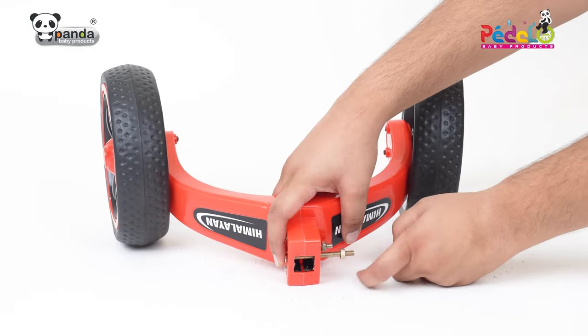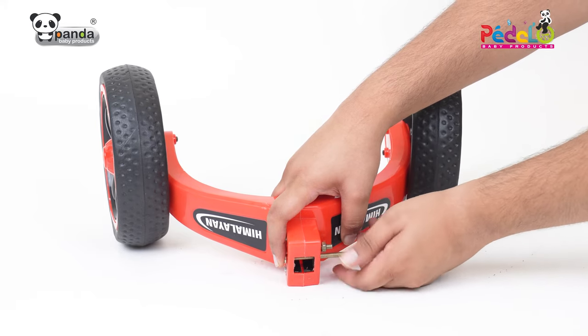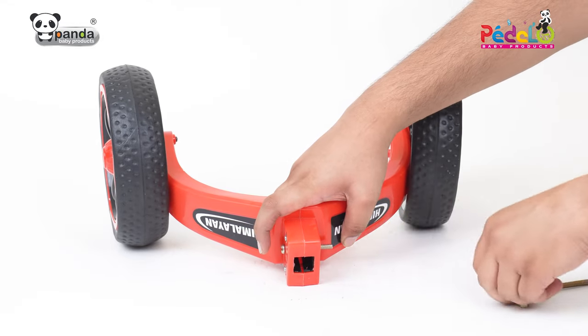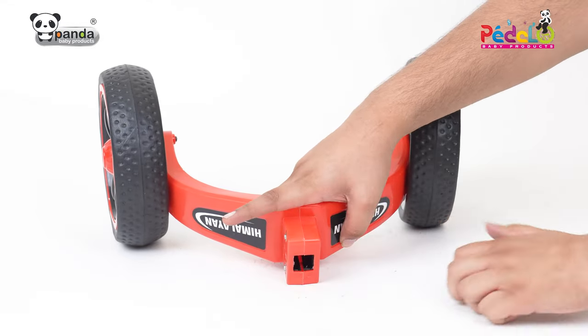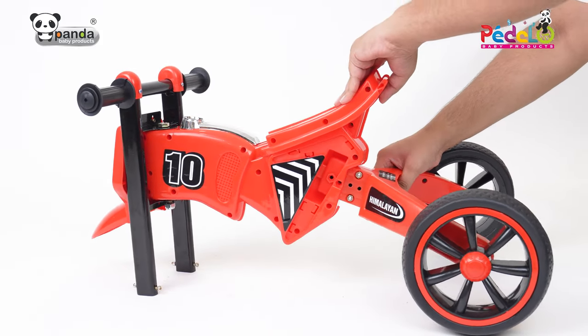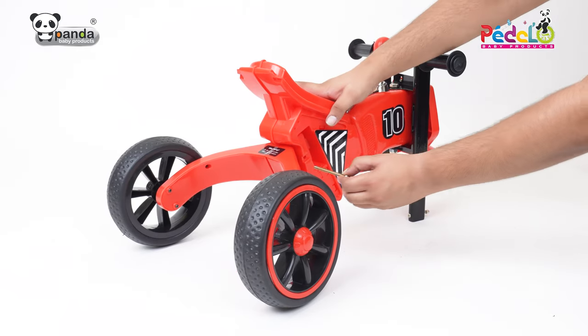Take the back supporter of the tricycle and unscrew the nut to remove the screw from it. Push the back body in the slot to firmly attach it to the main body of the tricycle, then tighten the screws to fix the body.